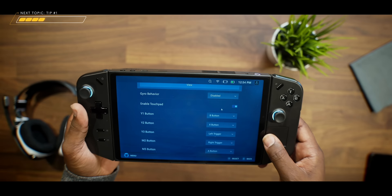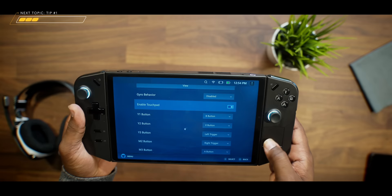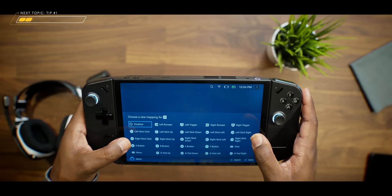You get the option to change a lot of these mappings if you want to, or you can go in and disable or enable the trackpad. I can also select Y1 and change all of the mappings from Y1 through Y3, as well as M2 and M3. I highly recommend you do this, especially if you're going to be using it in FPS mode, because all of the buttons are going to be off when you first go into that FPS mode, and it is crucial in order for you to game using that mode.